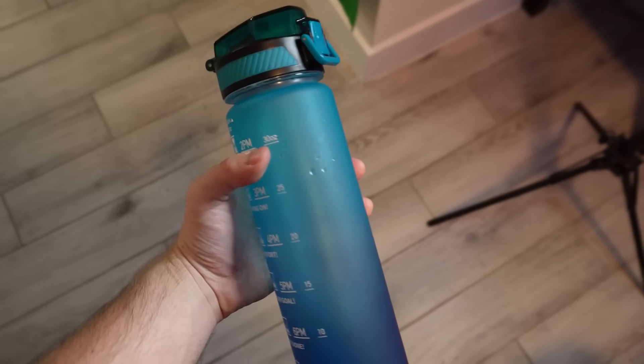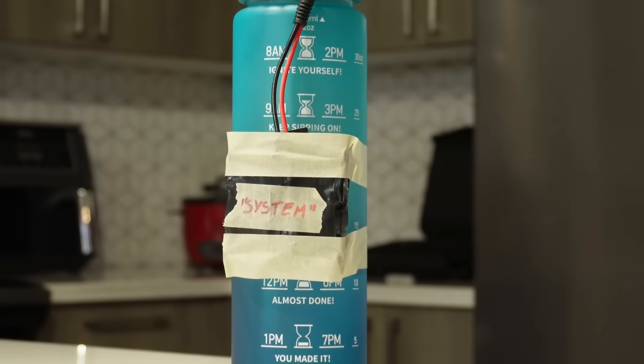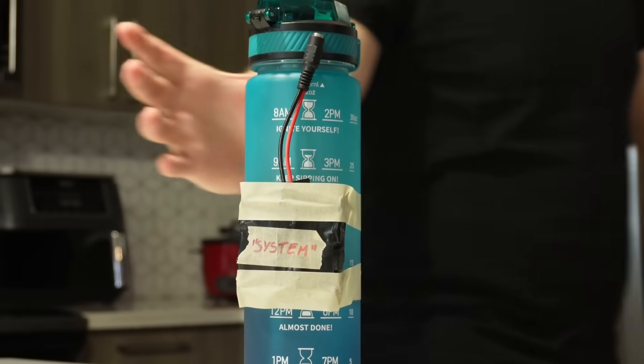According to my knowledge in engineering and my lifetime experience of drinking water, I can tell you that automating this process would require two things: a container to contain the water and a system to send the water into your mouth. It's not really rocket science, but there are a few challenges that make this process not so easy. First, we need to produce a steady stream so the water doesn't just drip out of the bottle pathetically, and that requires a reasonable amount of pressure that only a pump can create. We also have to find a way to make it compact enough to bring anywhere. So yes, this is a legit engineering challenge.